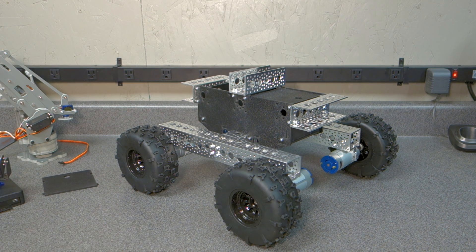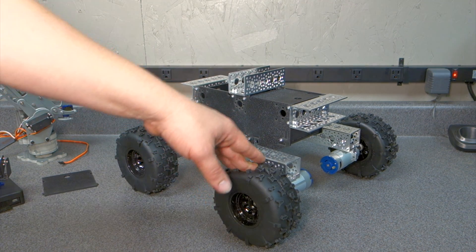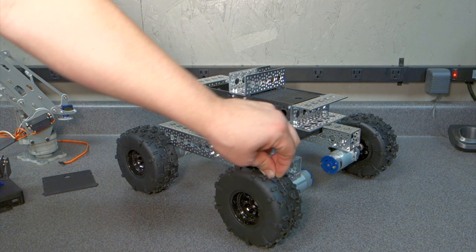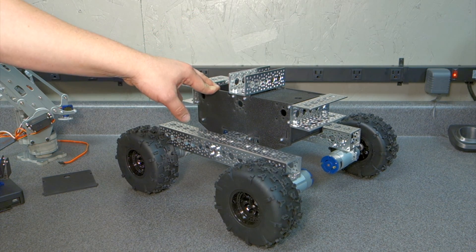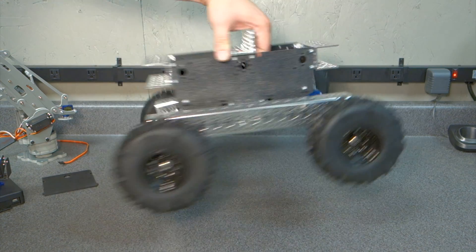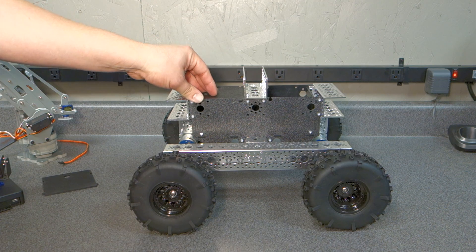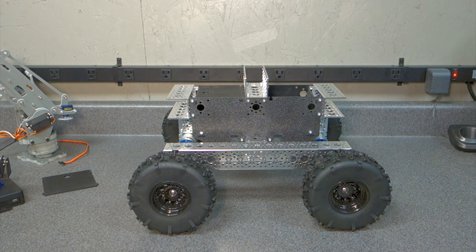I may use the T-Rex speed controller. I've been looking at different speed controllers because these planetary gear motors are 18 amps, so I've got to be careful and make sure I get a really good speed controller. The T-Rex speed controller at SparkFun — I may actually pick that up.